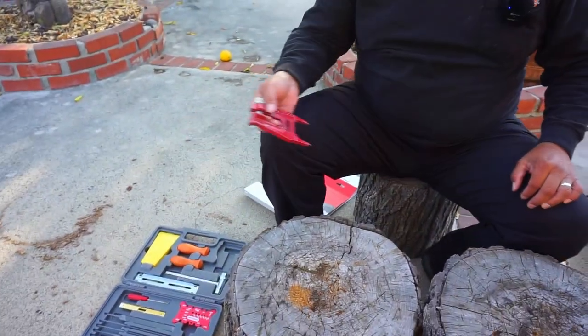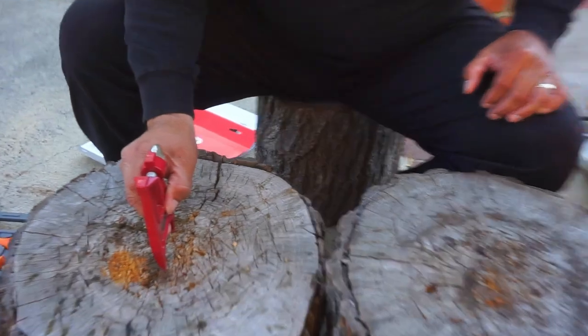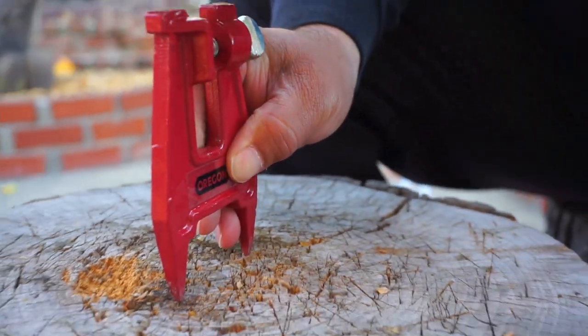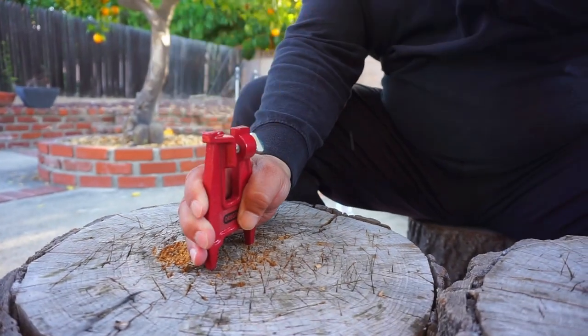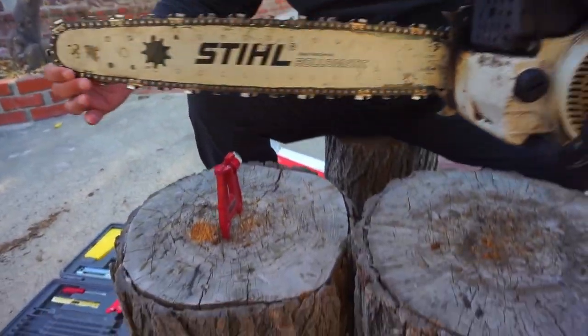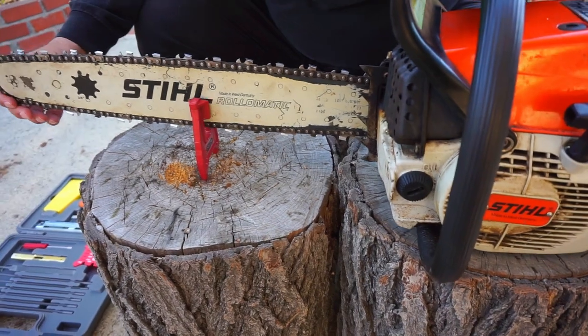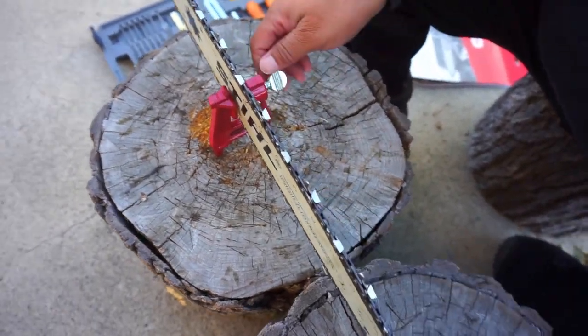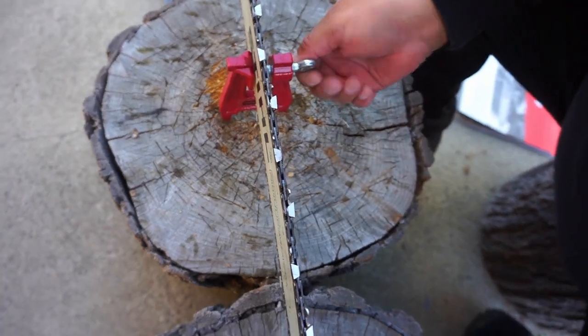So the first thing I'm going to do is get the stump vise and knock it into this chunk of wood here — I'll just do it using a piece of wood. All right, hopefully that'll hold it. Grab the chainsaw, place it in the vise, go about right around here, and tighten it up.